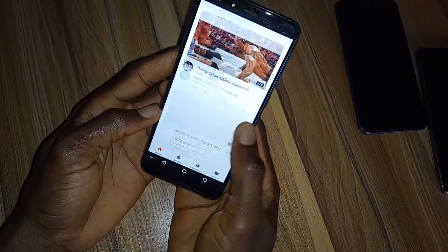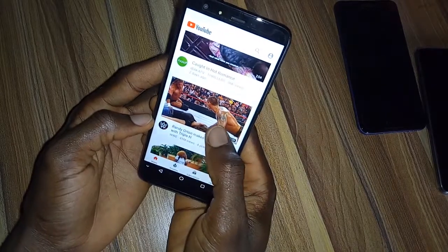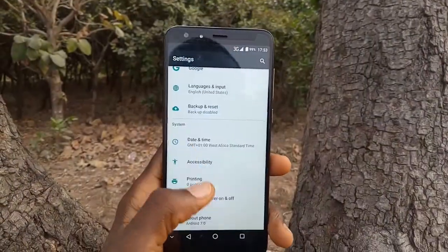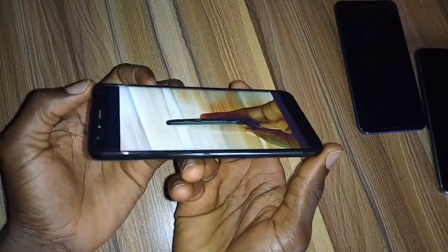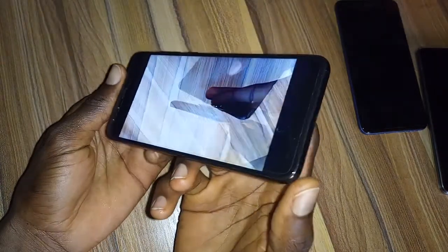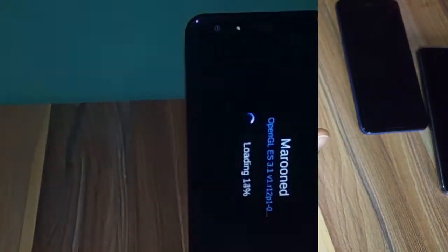During outdoor use and sometimes under direct sunlight, the device struggles to produce enough brightness to combat the bright rays from the sun — but nothing to complain about at all. Just tilt the device a little and you're good to go. Viewing angles are very acceptable, and icons and text are sharp with no pain looking at the device from different angles.